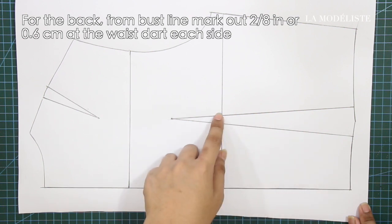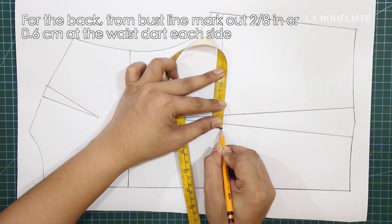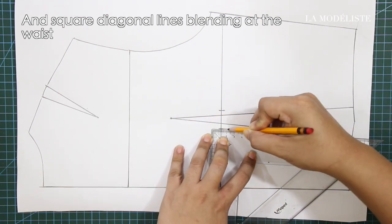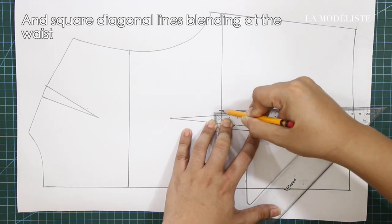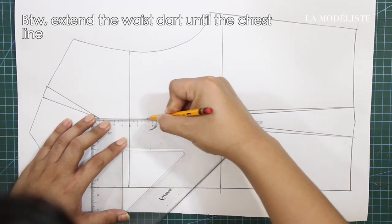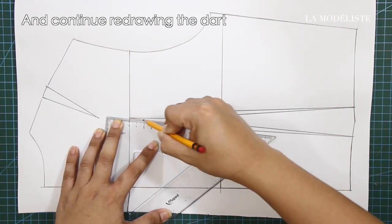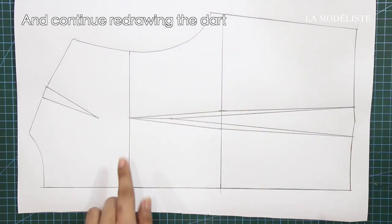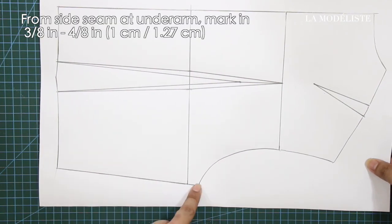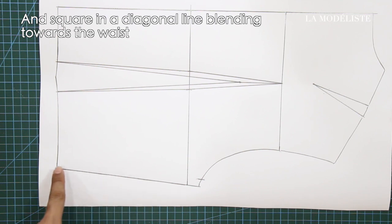For the back, from bust line, mark out 2/8 of an inch or 0.6 cm at the waist start each side. And square diagonal lines, blending at the waist. Extend the waist start until the chest line. And continue redrawing the dart. From side seam at underarm, mark in 3/8 to 4/8 of an inch and square in a diagonal line, blending towards the waist.